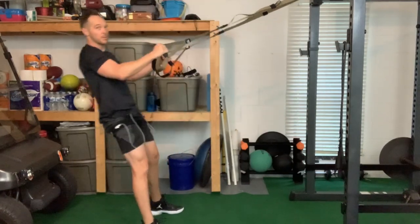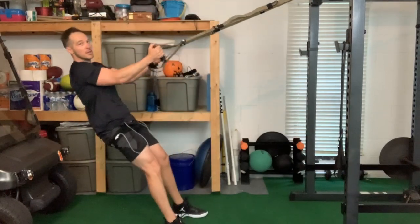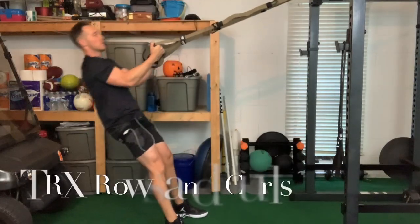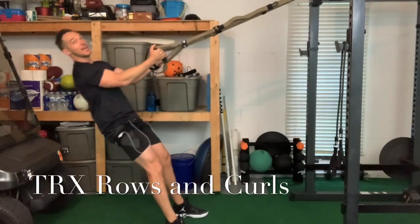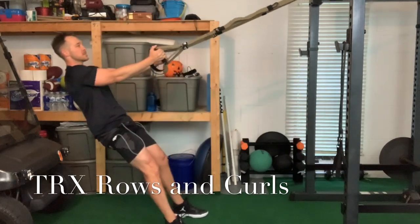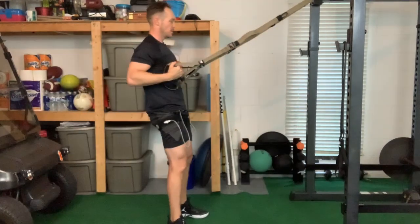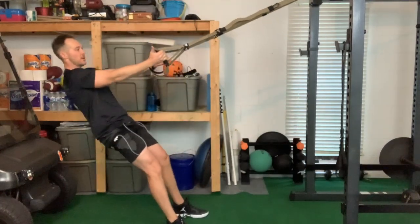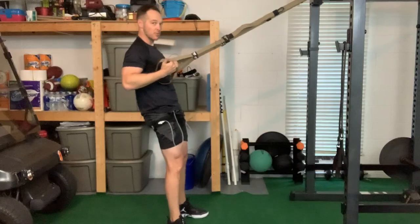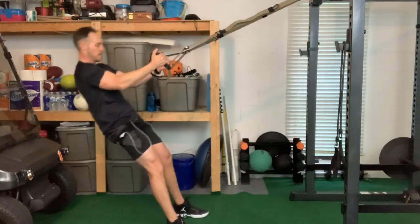My legs are burning a little bit. We'll do a couple rows — bicep curls. Remember, abs and arms and legs — basically full body, everything from top to bottom. Now what I'm doing here is an underhand row, really getting the biceps pumped up.